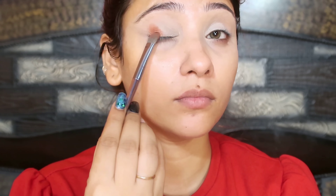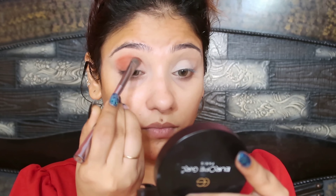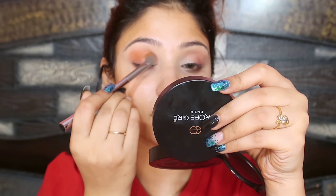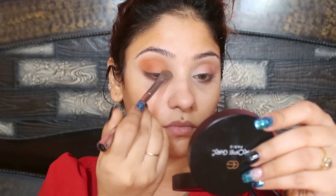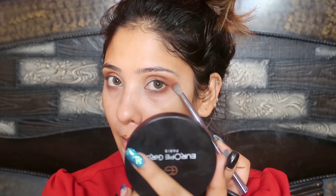Next, I am taking a palette here. It has very warm shades inside. I have taken a brown shade with a flat brush and placed it in the outer corner. Then I am going to the lower lash line and buffing it into my crease. I am then taking a smaller blending brush and picking up an orange shade — a lot of tangerine-orange-brown color — and buffing it into my crease. I have created this eye look, as you can see.